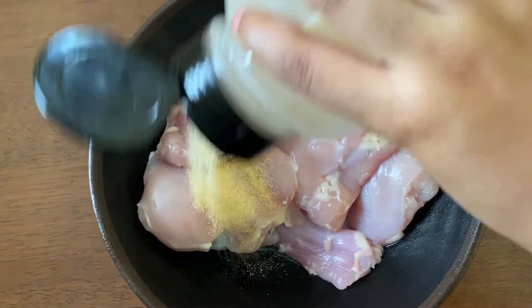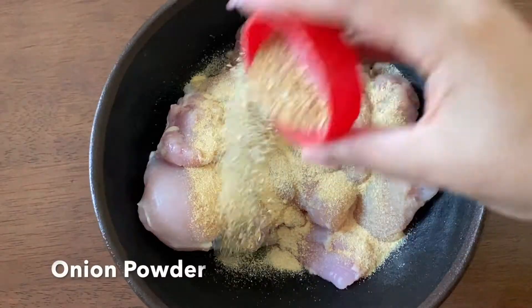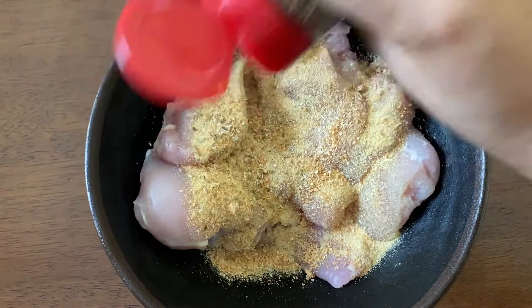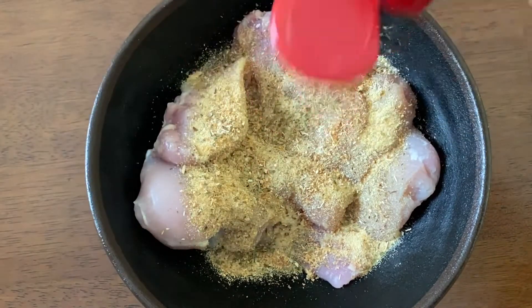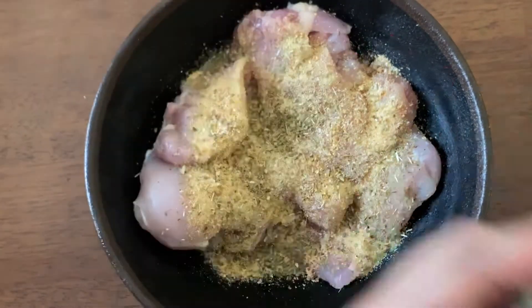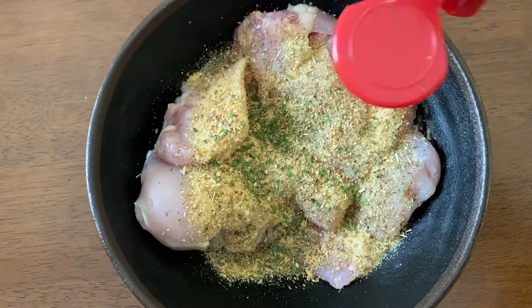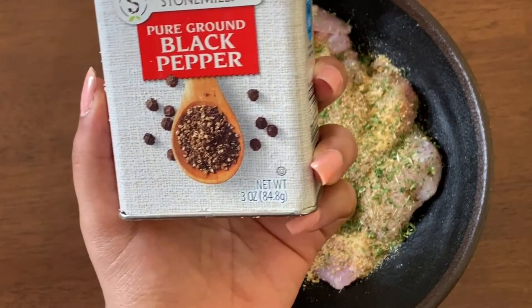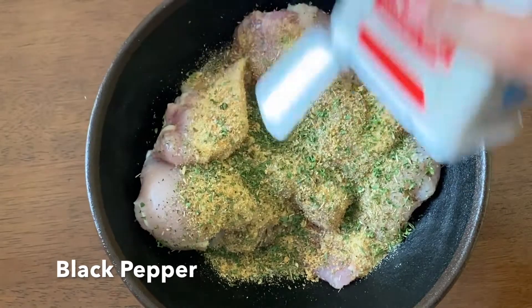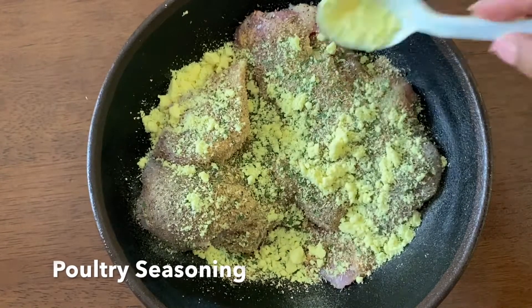While our pasta is boiling, I'm going to get started on my boneless skinless chicken thighs by adding in some garlic powder and onion powder — you know we don't make nothing without adding some garlic powder anyway. So add in some oregano and I'm also going to add in a little bit of parsley. I've been noticing that dry parsley does not have as much flavor as fresh parsley, so if you can, please use fresh parsley in the recipe and just use dry parsley to add some green on top.